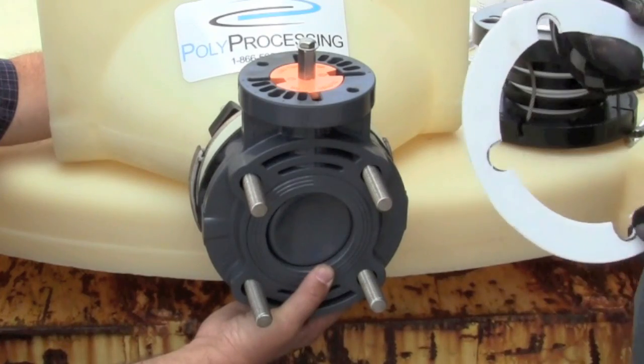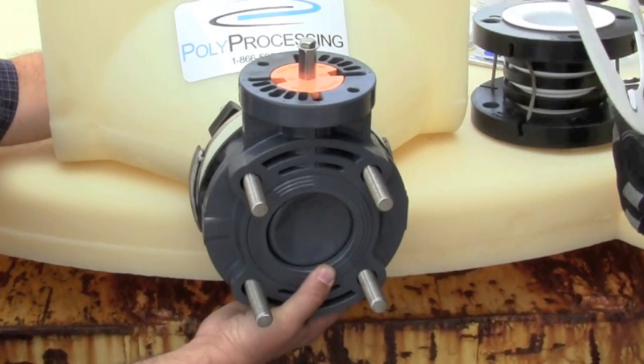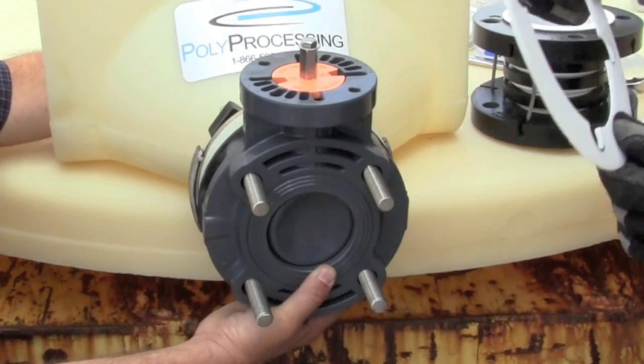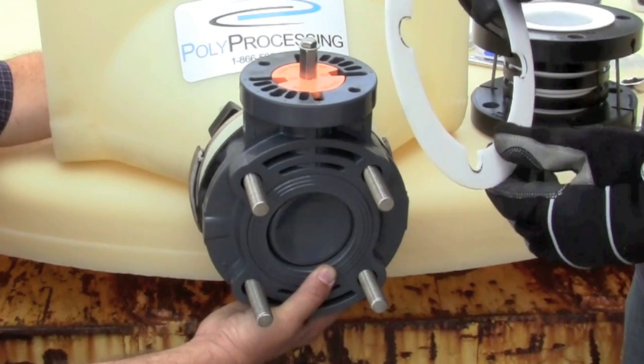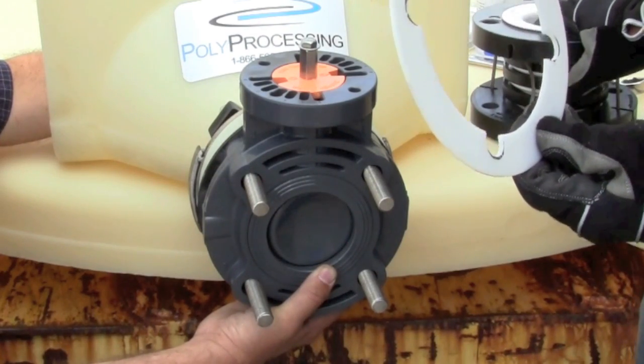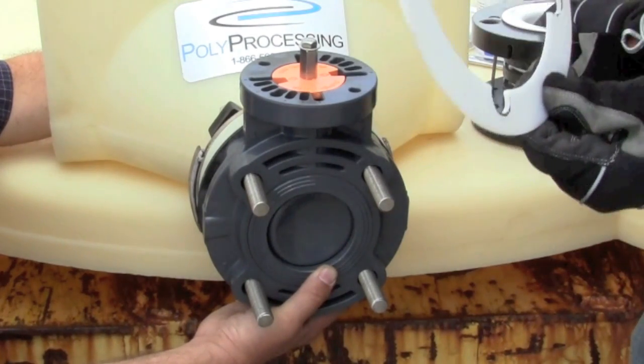The most important thing to remember at this stage is not to leave out the included spacer. The spacer is very important when we use a PVC flange against a PTFE and composite flex joint. With stainless steel flanges, these would not be required.